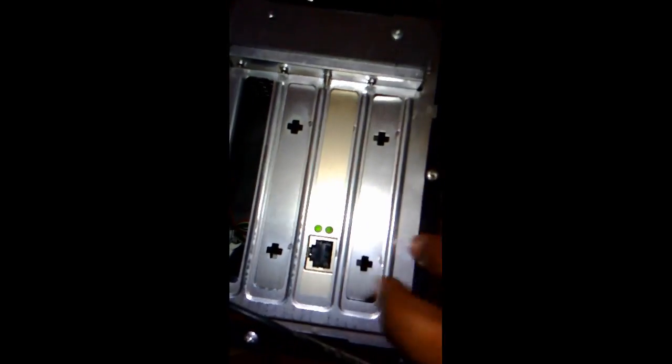Attach all your cables properly. Now turn on your CPU and install the driver CD. So this is the way to install the LAN card.